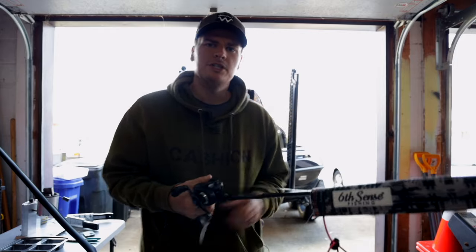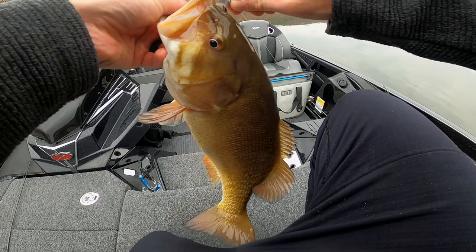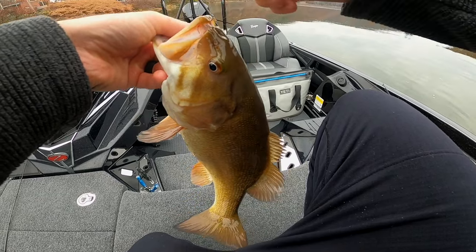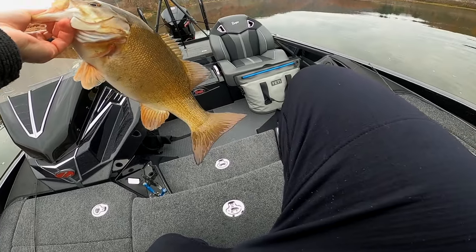Welcome back to the channel guys. Today we're going to be taking the boat out and showing you the easiest way to catch some big smallmouth bass. It's a super simple technique — we're going to break it all down in today's video so stay tuned and let's get right into it.